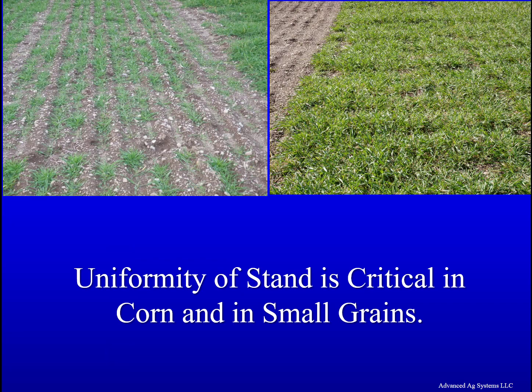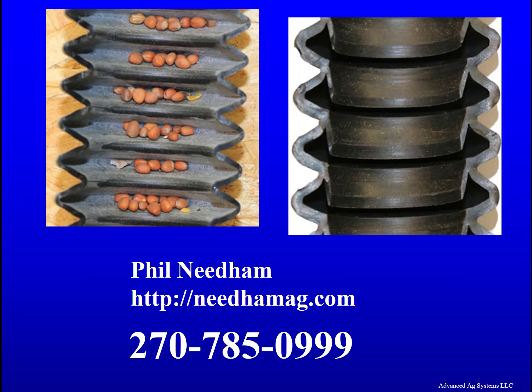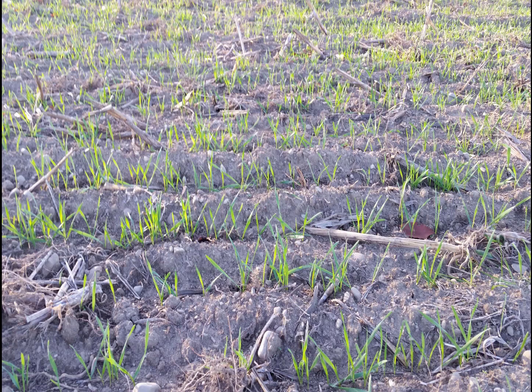Uniformity of stand is critical in corn and in small grains. In this stand it has uneven and clumpy seed drop. This is because most drills have corrugated seed tubes that catch and hold seed as you go over a bump. There are sleeve tubes you can purchase that prevent this from happening. Converting our old drill to sleeve tubes gave us uniform stands that were superior to even a brand new drill with corrugated tubes.